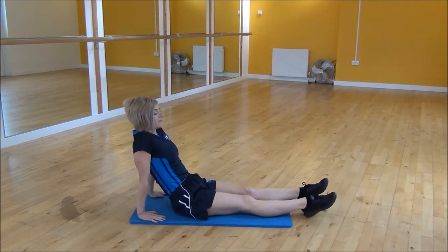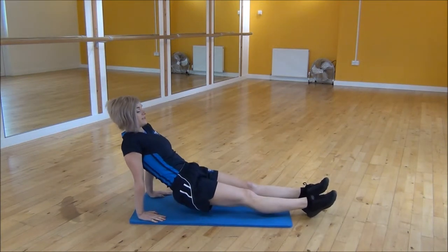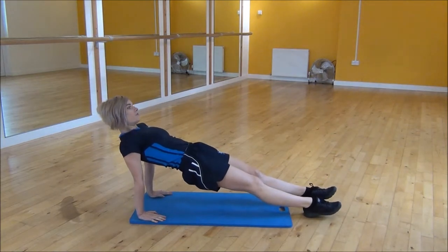Your legs are going to be hip width apart, and from there you're just going to go up onto your heels, lifting your bum up off the floor. Once your core is nice and tight...